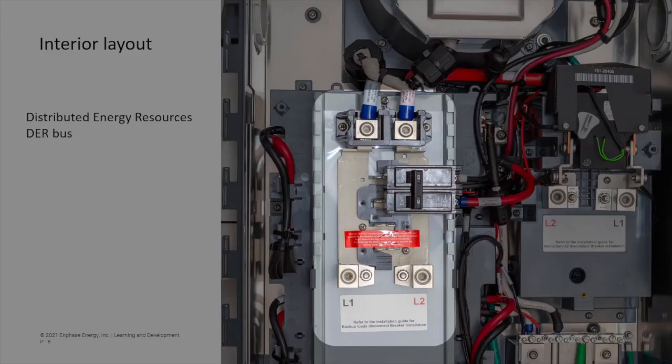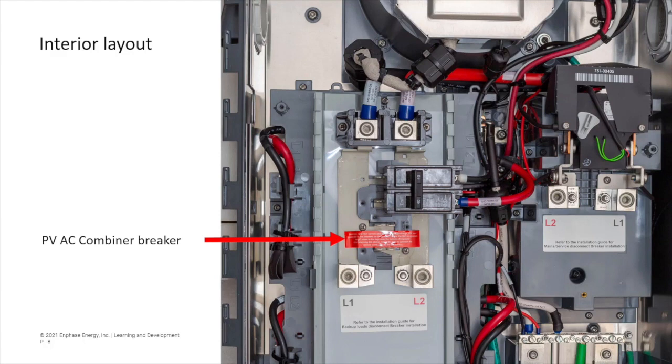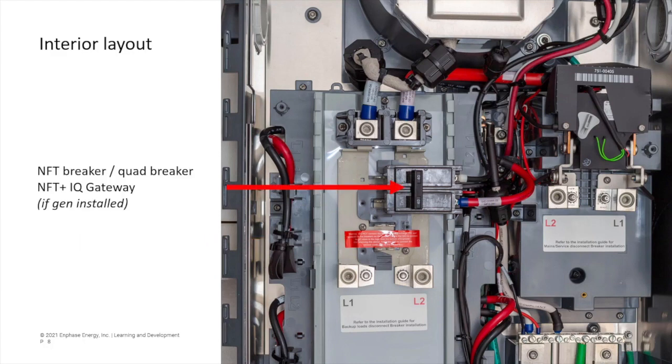This portion of the system, including the bus bar, breakers, and lugs, is referred to as the Distributed Energy Resource Bus, or DER. The upper-left breaker location is used by IQ batteries. Lower-left is the PV-AC combiner. Upper-right has the factory-supplied neutral-forming transformer, or NFT breaker.